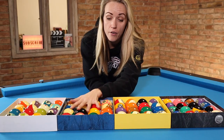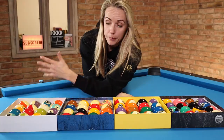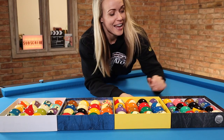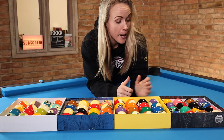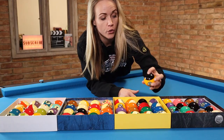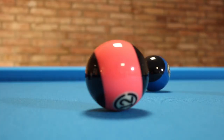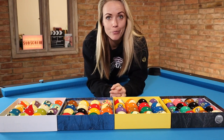So my favorite is the Predator. Aramith is always the standard with good quality. Cyclops has definitely special colors, and the Aramith Black is also something unique — I think it's mostly played at Matchroom events. They came up with the idea of changing all the white into black. It's up to you if you like it or not; it's about personal preferences.